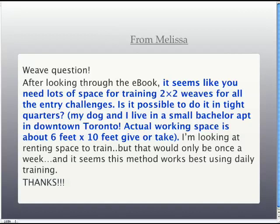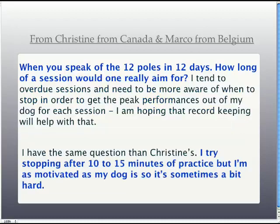Melissa says it seems like you need a lot of space for the 2x2 weave training — her area is 6x10. You really could start your weave training in a small area, but I'd caution you from doing too much there. As I keep saying, the process goes really fast. If you keep it in a tight area, you're going to be conditioning yourself into the program — your dog will learn they only weave if you're within 6 to 10 feet of them. It's okay to start here, maybe do a couple of days of training, then take it to a bigger location. Ideally, move this training all around so the dog gets to train in different environments and learns to generalize that great behavior everywhere.